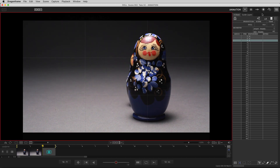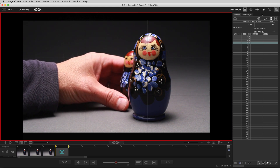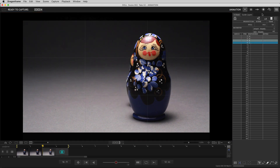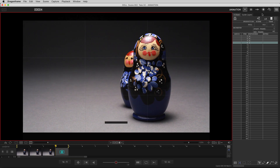As you shoot, DragonFrame automatically downloads your images into a folder on your hard drive. As you continue to shoot frames, you can compare your last frame shot to the current live-view. Do this by stepping back and forth through your frames, ending with the live-view.